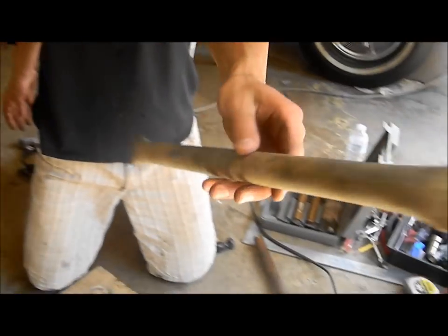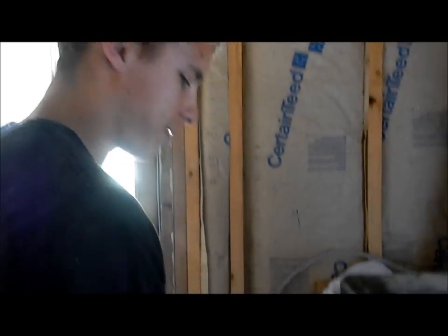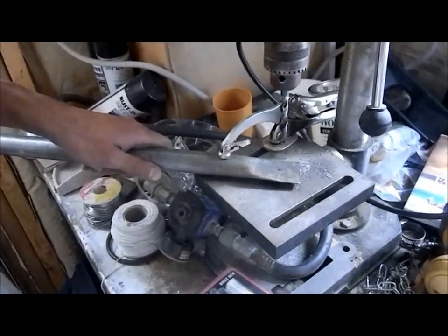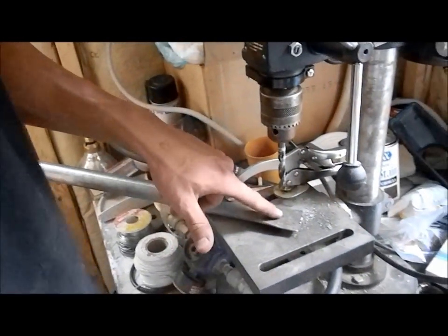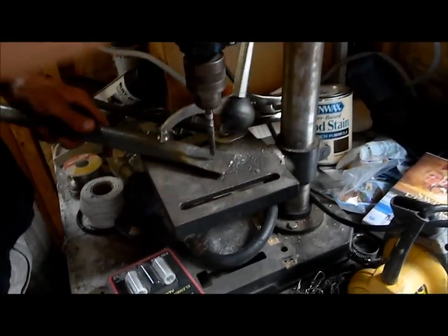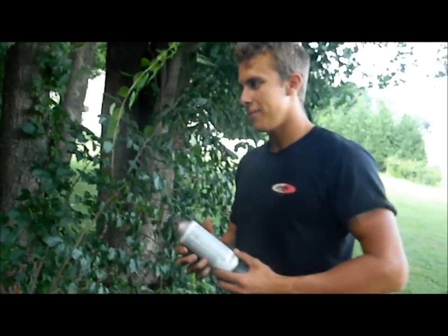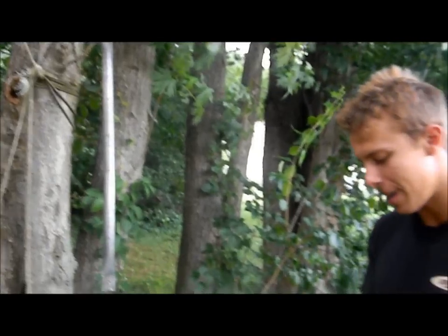That looks pretty nice — a beautiful piece of something. We changed our mind on where we want to mount the pipe to the chassis, so we had to cut another piece of pipe and make it longer, but it's the same exact thing we showed you earlier. Now we're ready to drill our hole — we marked it off and we have a drill press. We drilled the holes, sanded it down, wiped it down with denatured alcohol so it's all clean for paint.